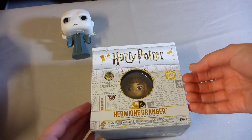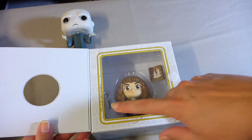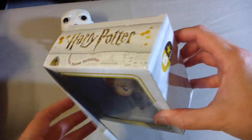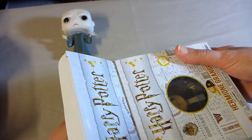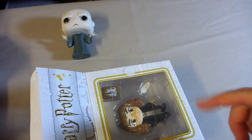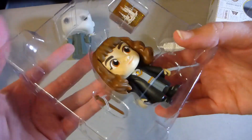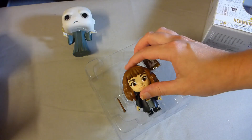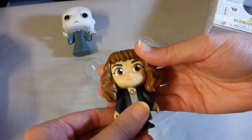Moving on to the Hermione Five Star figure — what really sold me on these is you can see they come with some little bits, and I'm a massive sucker for cute little things. So let's see how we get into her. I do like too that when you're in the shops, the window lets you see exactly what you're going to be getting, so you can pick yourself if you like the details that come with her or not. This one is very well strapped in, so I'm just going to cut these and I'll be right back.